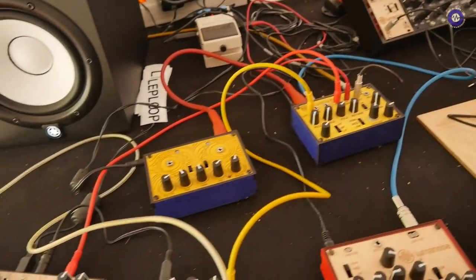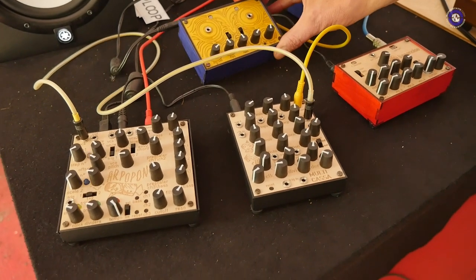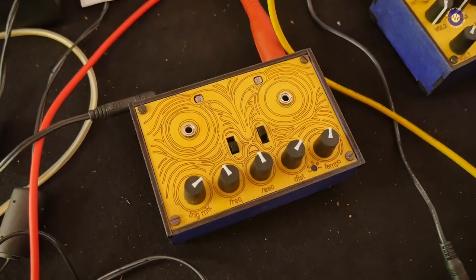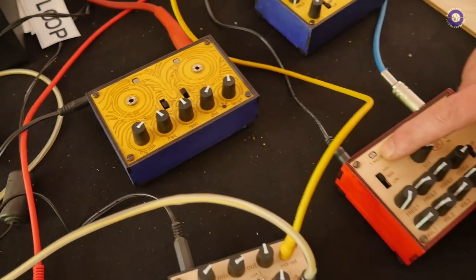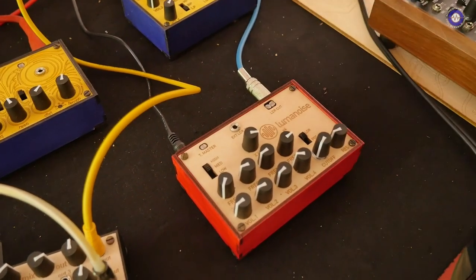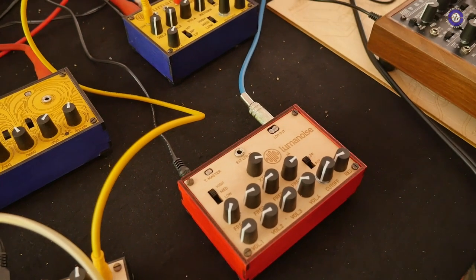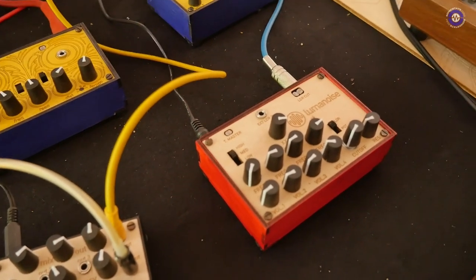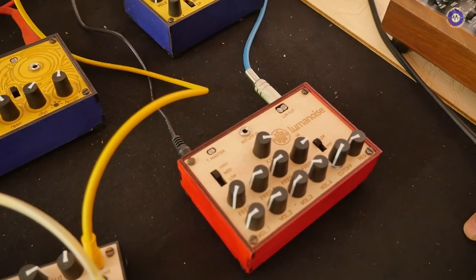We also make noise boxes called Luma Noise — it's a family line of five or six devices. It's basically an oscillator with an LDR on pitch so you can modulate it with light. These noise boxes are available on Tindie — yes, I have some on Tindie.